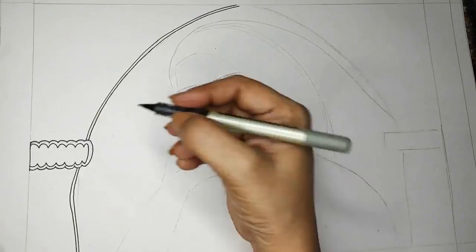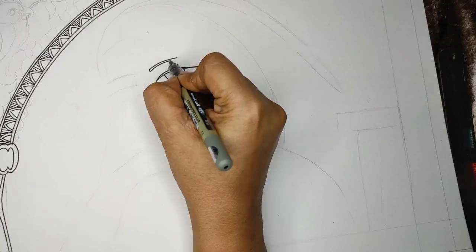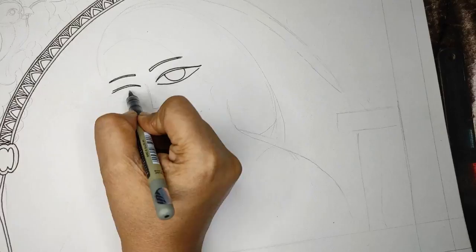This forms the structure of the jharokha, and then I'm adding a border — just a scallop design with a line background. Now I'm outlining the picture I already drew in pencil and giving it a very fine shape.